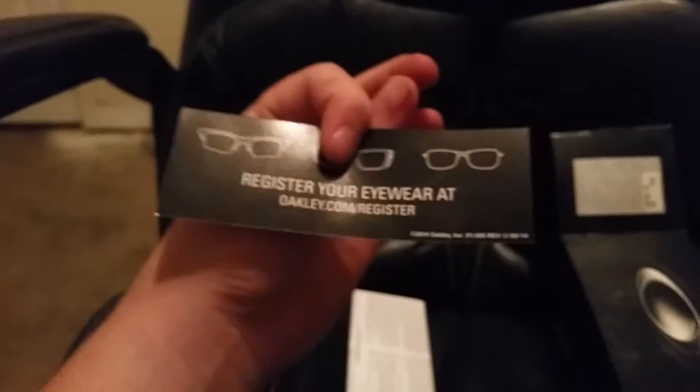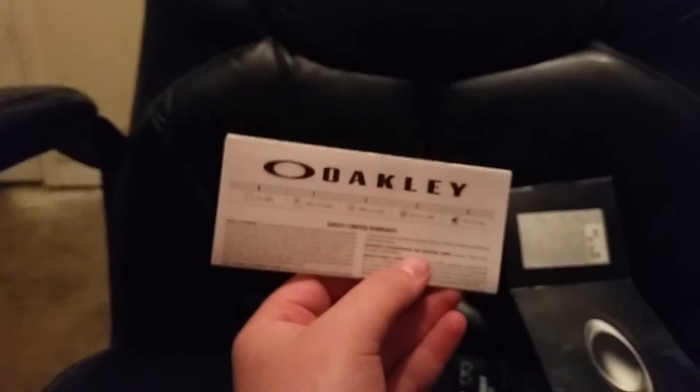Little pull tab here. I have worn these a couple times - got them yesterday but actually got them pretty late in the afternoon, so didn't get to wear them much. Just the regular Oakley box, and then there's the 'register your eyewear' card and some normal paperwork.